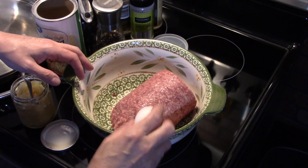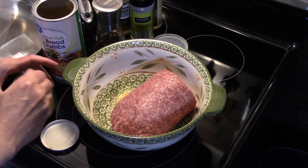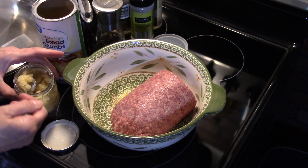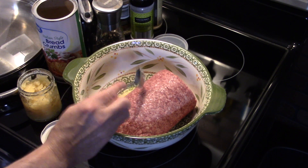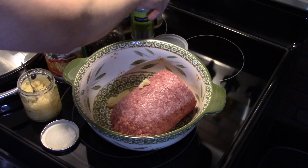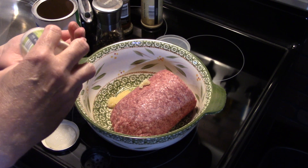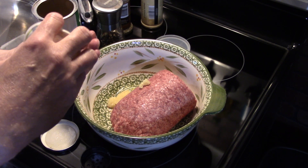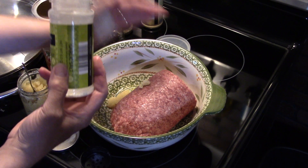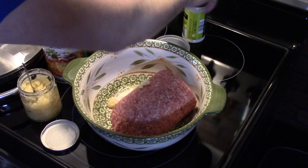I'm gonna start seasoning it. I'll start by cracking in one egg, and I'm gonna put in about a teaspoon of diced garlic. Then about a teaspoon of everything — I'm putting a teaspoon of garlic salt. If you don't like salt, use garlic powder or granulated garlic in place of that.